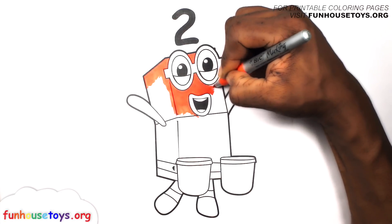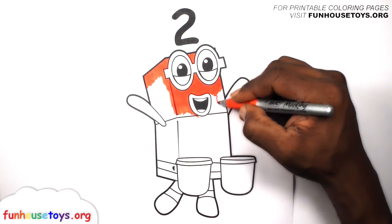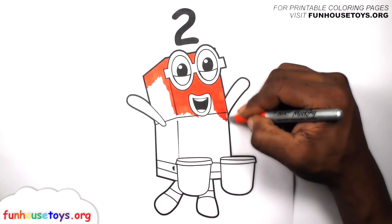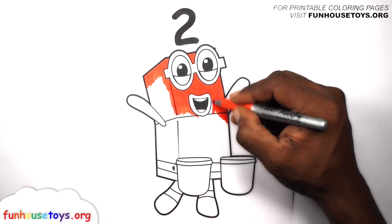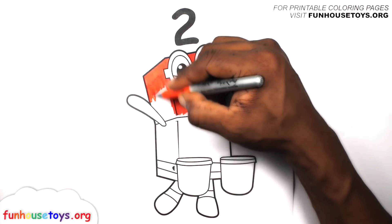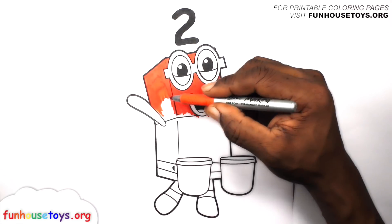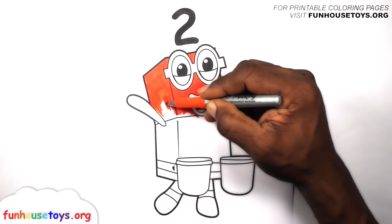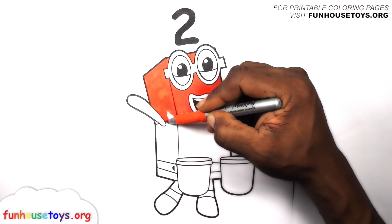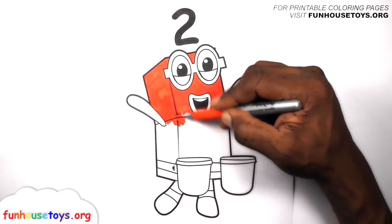One, one, one, one, one, one, one, two, one, two, two, two, one, two, two.